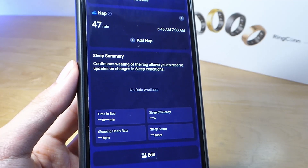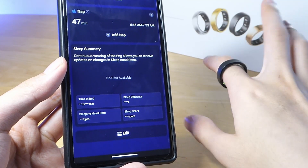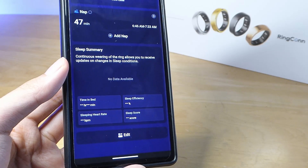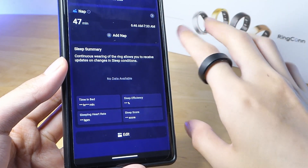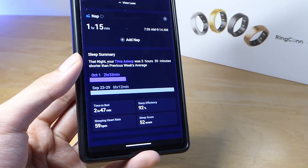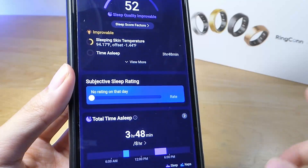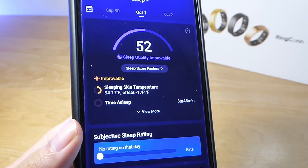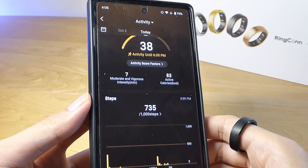In particular, the Ultrahuman Ring Air's nap detection tends to be on the more sensitive side — oftentimes when I'm just sitting at my computer working and sitting still, it would think I've fallen asleep and taken a nap. You can then click yes or no to confirm, but on the Ringcon I have had zero of those instances. The health metric data from Ringcon has always been one of the better ones out of the smart rings I've tested, and that remains true on the second generation. By the way, there is also a skin temperature sensor, so if your numbers are too high it can detect if you're having a fever.